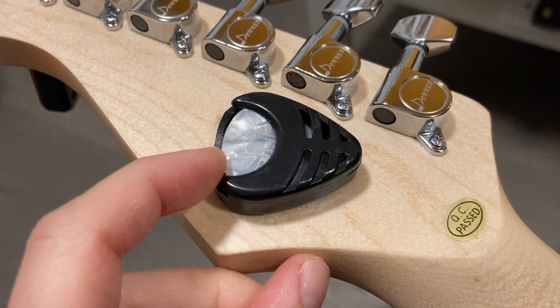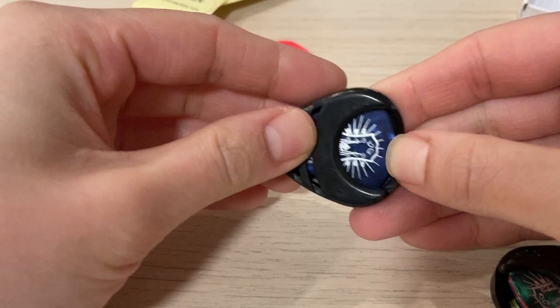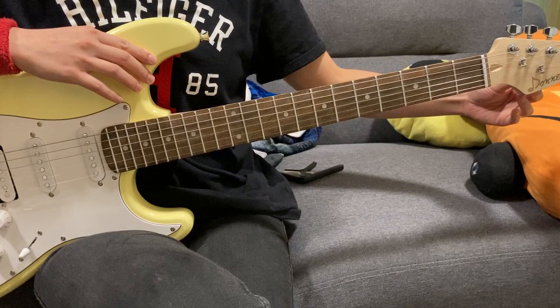The holder was advertised to hold 3 to 4 picks depending on the thickness, but personally I found it being too tight and difficult to take out, so I think 2 is a good number here. Now I can just practice my guitar anywhere without searching for my pick at random places.